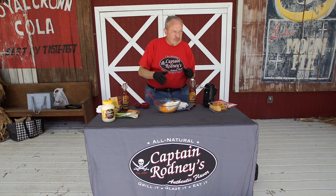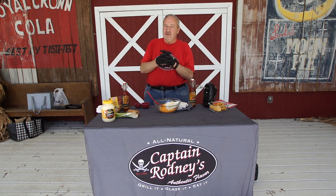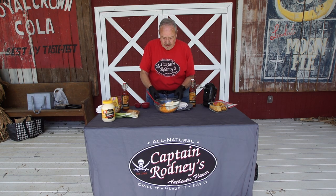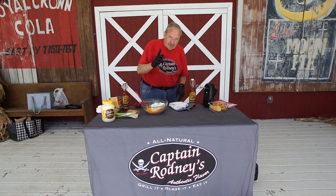At that point, you put it in a greased pie pan or dish and bake it at 350 degrees for 15 minutes. We've got one that's already done down here, so I'm going to set it out here in the front and we'll finish it.